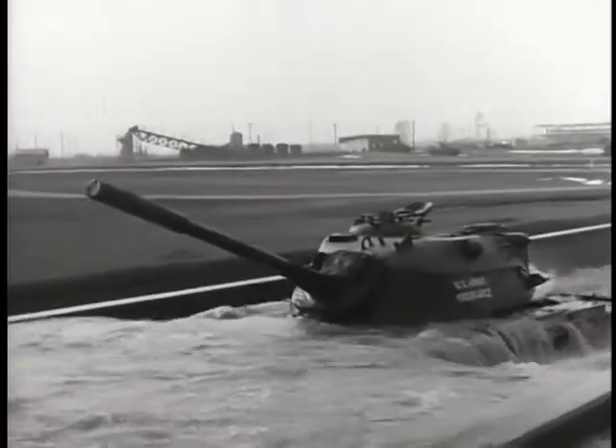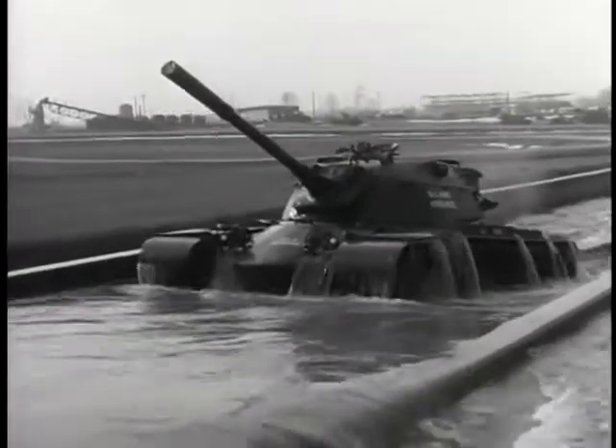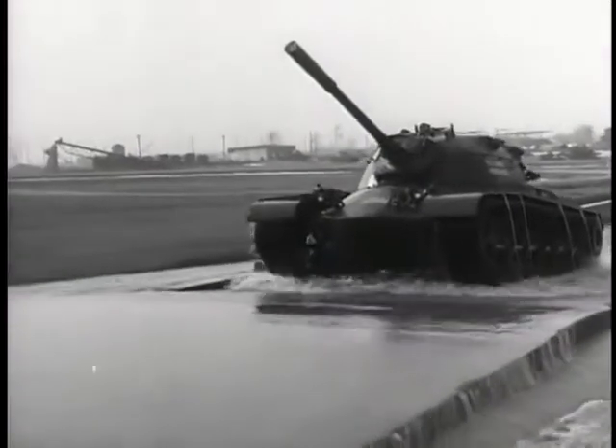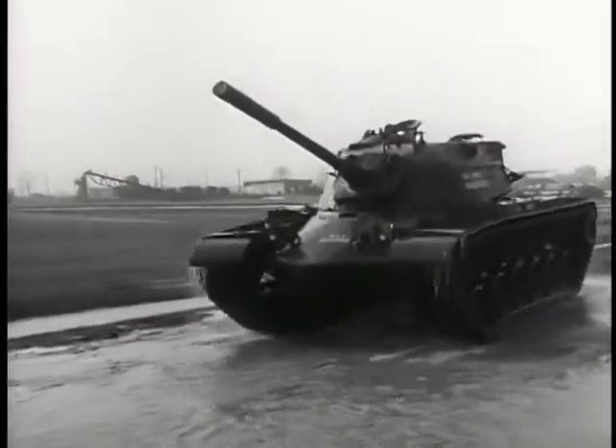Is any water getting into the tank now? Normally, water wouldn't enter the tank. The hull is sealed, the electrical compounds are waterproof, and the engine fans are specially equipped to prevent their damage from the water. Is this a good test? Yes, it looks to be a good test.